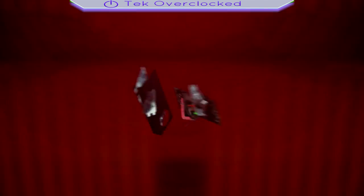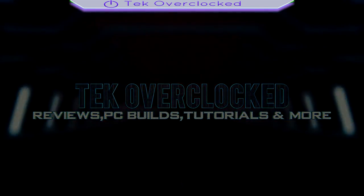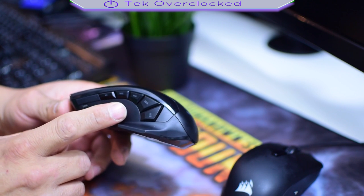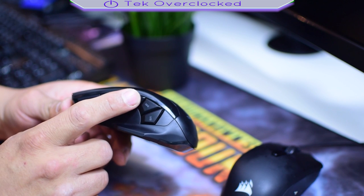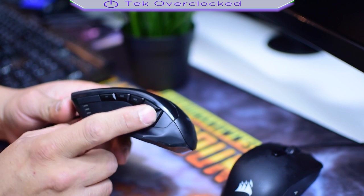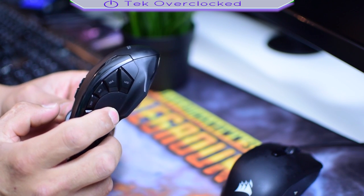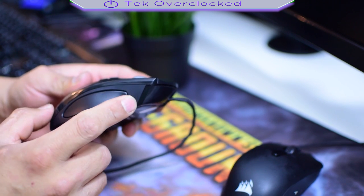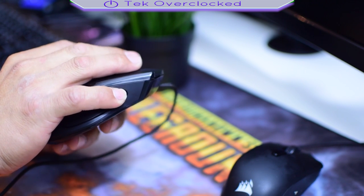Let's go ahead and take a look at it. Taking a closer look at the mouse, we can see that we got 1, 2, 3, 4, 5 different buttons on this side. We also got a thumb rest in here, which is pretty damn cool. On the side of the mouse we got a pinky rest for when you're gaming.